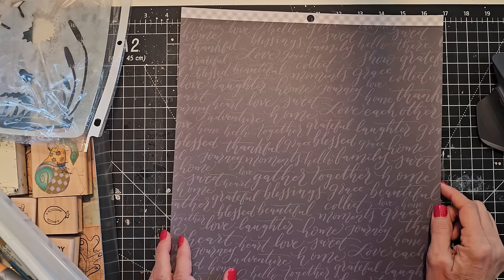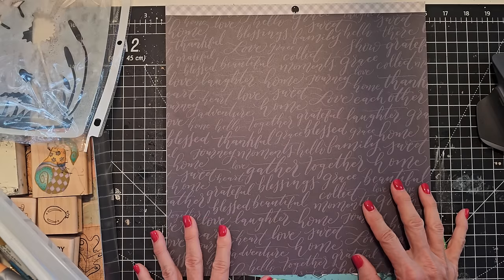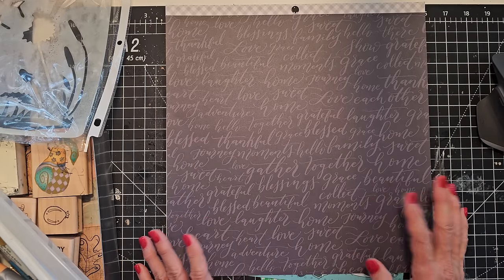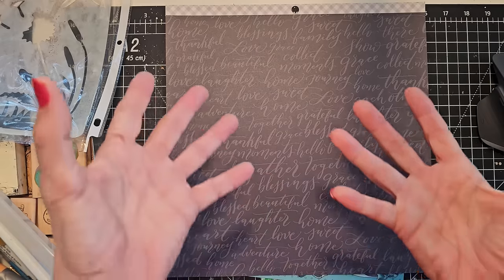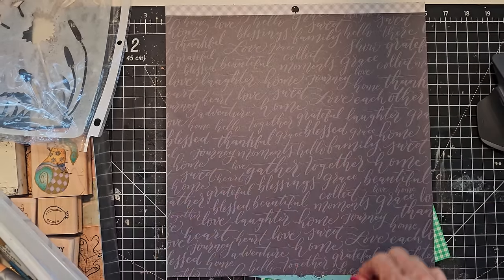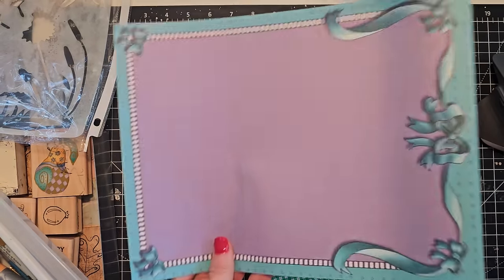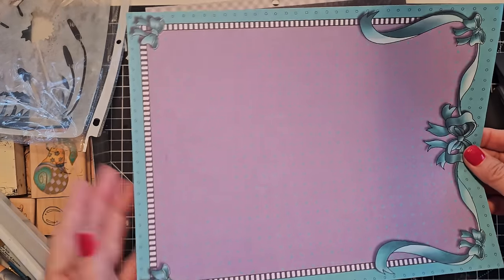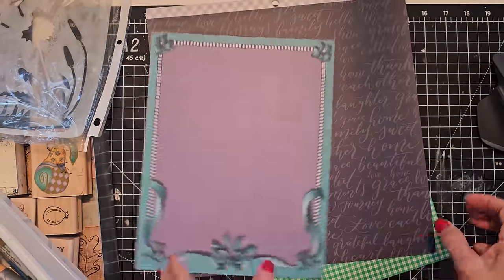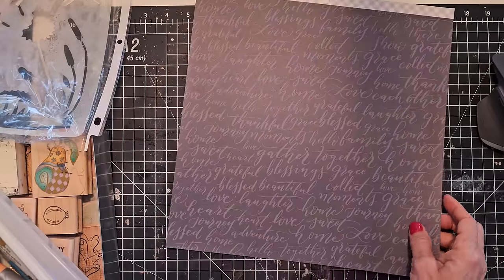Hey everybody, it's Pam at the Paper Outpost. Have you got scrapbook paper that's sort of sitting there not doing anything and you just thought maybe it's not your favorite paper? You'd like to jazz it up a little bit so you are excited to grab and use it? Well, today's that day for these pieces of paper. I just grabbed some papers - this is like a traditional 12 by 12, and I think this is a regular 8 and a half by 11 piece of paper. Just printed papers I'm probably not going to use as is, but I thought I might just have some fun with them.